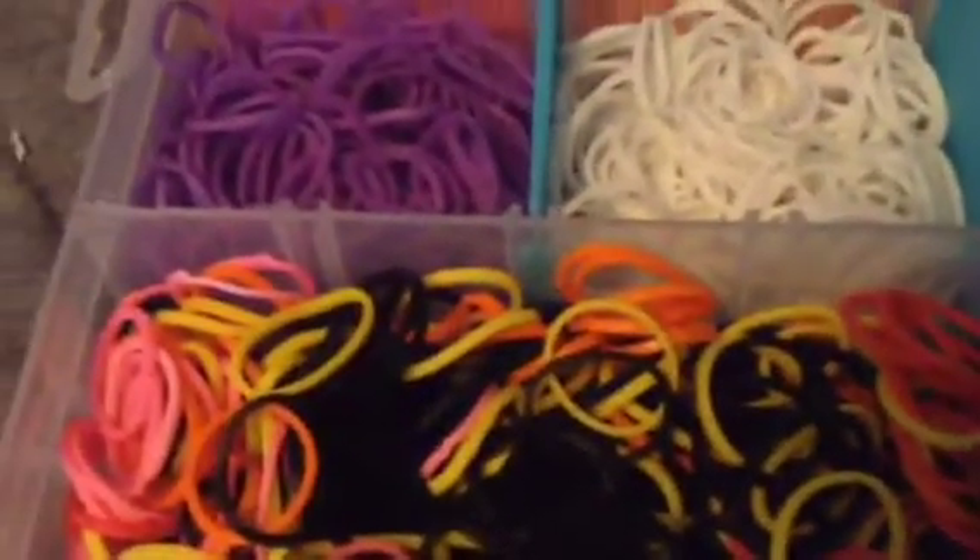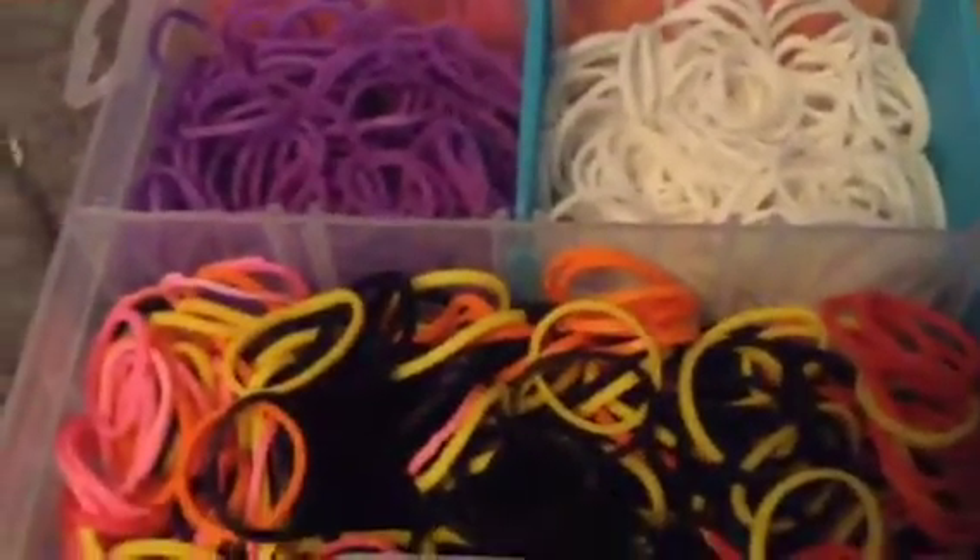And I have my extra tabs. And then I have a mixture of red, orange, yellow, pink, and black.